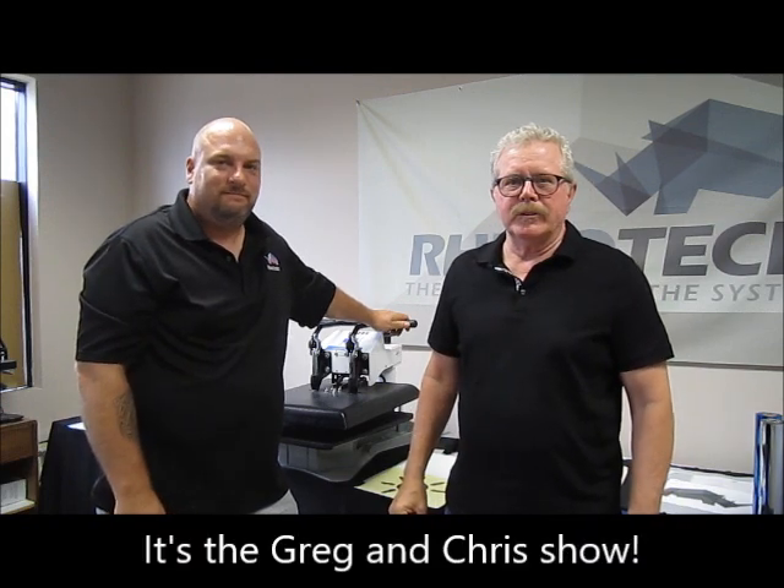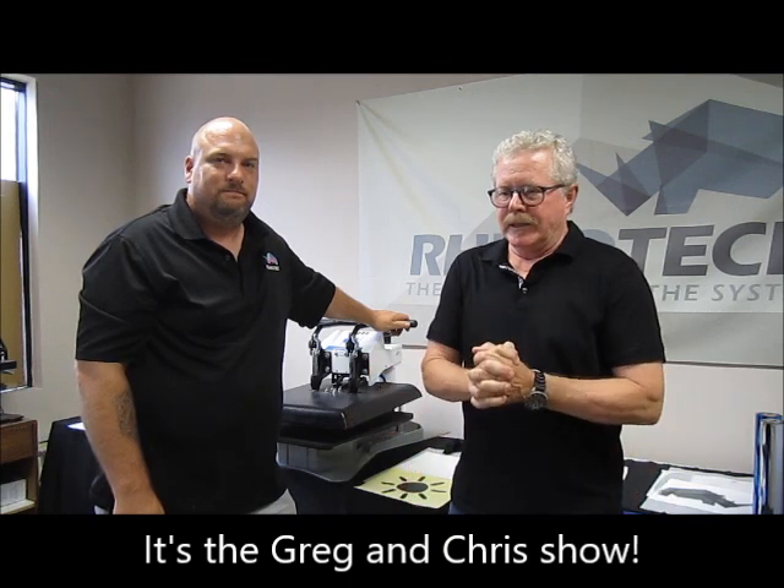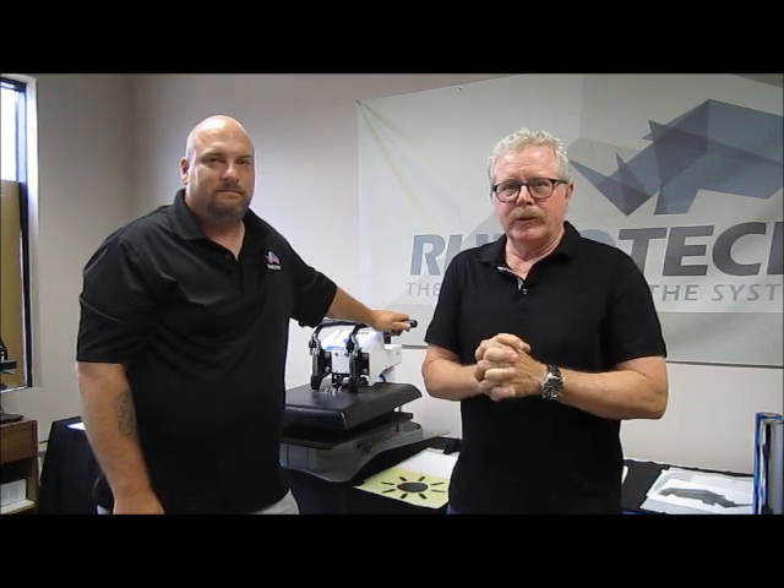We have returned. I'm Greg, I'm Chris, and we are in Eagan, Minnesota, which is where we do all of our manufacturing and our distribution point. If you've seen one of our videos before, you know that already.